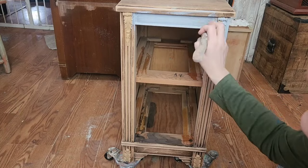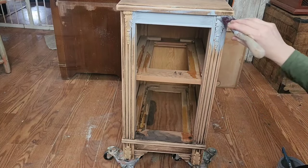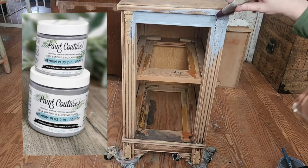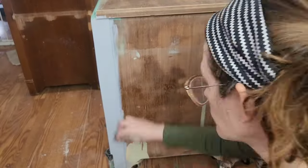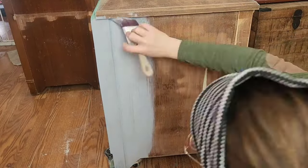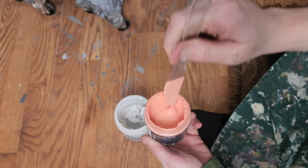To protect my paint from any wood tannins or bleed through on this vintage piece of furniture, I'm using Paint Couture's premium plus two-in-one bonding and blocking primer. Now that all the prep work is done, we are ready to start putting down our multiple layers of texture and color.